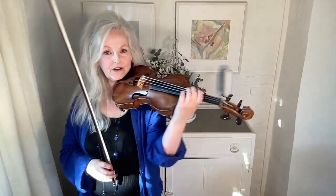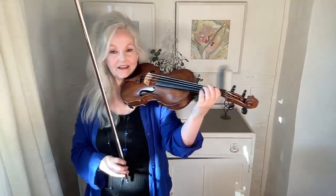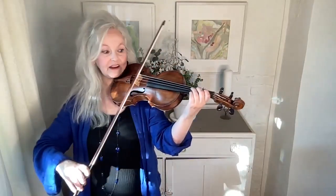Now if you take your fourth finger off, you can see immediately what it's actually for — it's really to hold the bow up. But there are plenty of pieces where you might feel, on certain notes or in all of it, that you want to have the freedom to not have to use your pinky. It can make your hand feel very, very free.